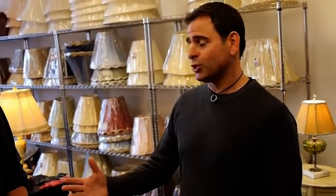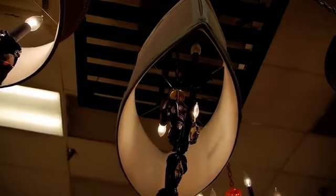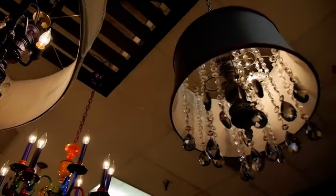Thank you, and thank you Glenrock TV — I think it's really awesome that you're going around meeting all the stores and highlighting them, it's something very much appreciated. So at Shades of Soho, we actually make everything here in our store. We hand-sew our own lampshades, we make our own lamps, we make our own chandeliers, we make sconces, and we do all kinds of lamp restoration and refurbishing.